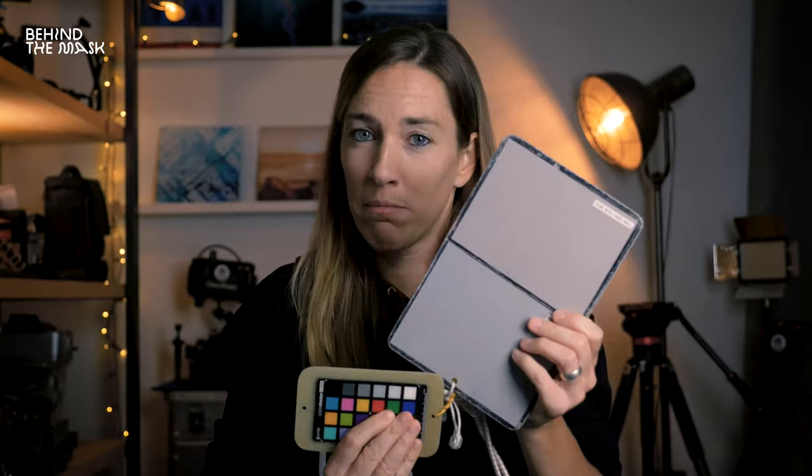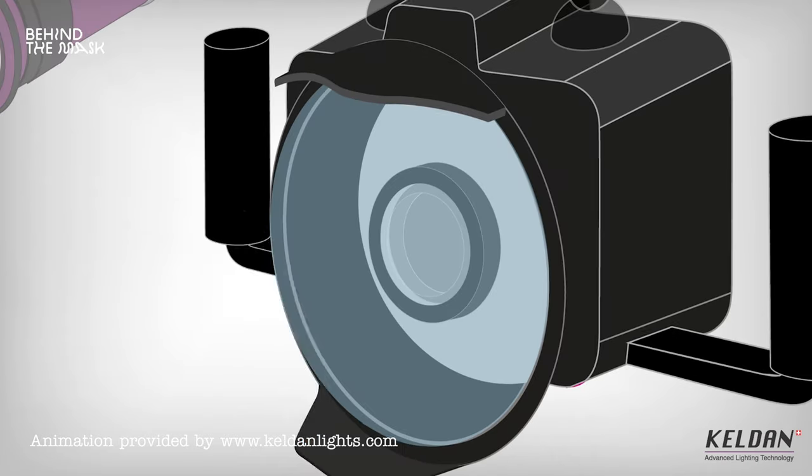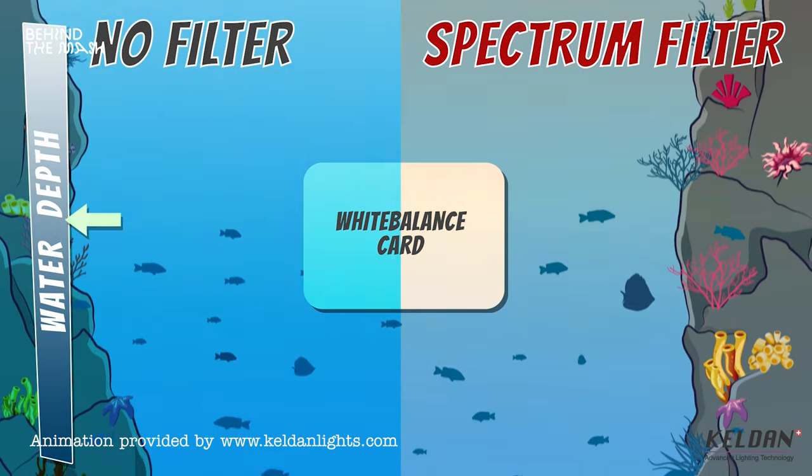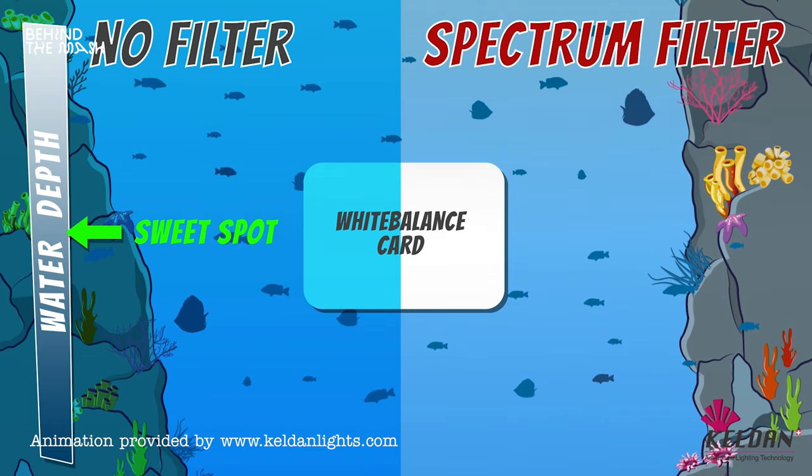What does a red filter actually do? In the white balancing episode we discussed how to get the best colors by doing a manual white balance using a white balancing card. Adding a red filter to this equation gets you even better colors. Essentially, the red filter enhances the red color that you lose the deeper you go. With a red filter and manual white balance you get a better image with more of the red color spectrum. It also enhances the blue colors, making blues more vivid and richer.